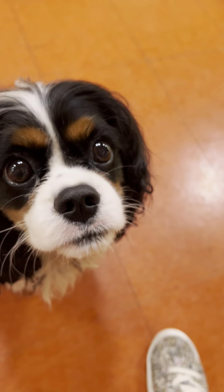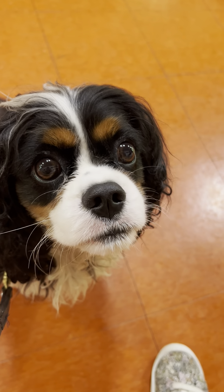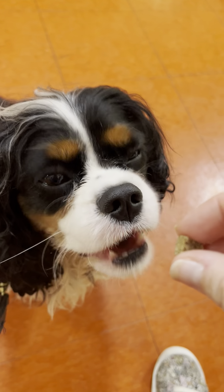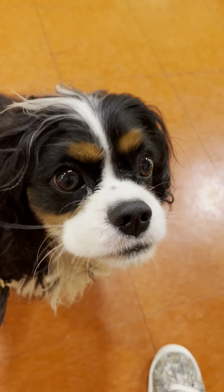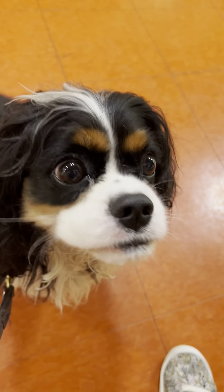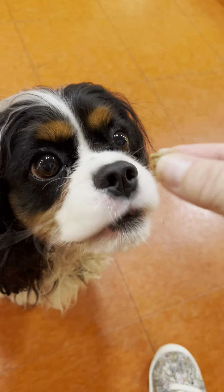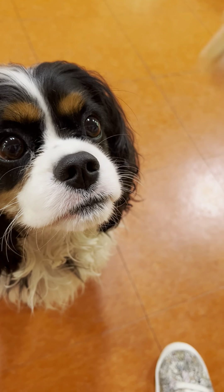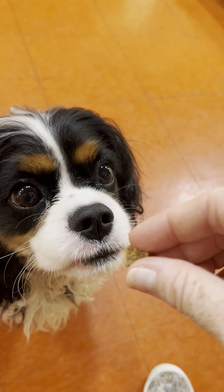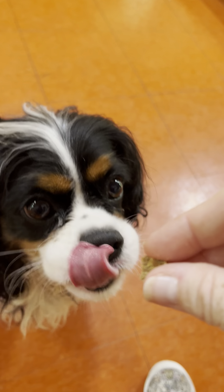We say 'leave it,' good, 'leave it,' good, 'leave it' — and then he gets permission to take that treat. Let's do another one. 'Leave it' — uh-uh — 'leave it,' good, 'leave it.' He's licking his chops, he's like, I want that! Good, 'leave it,' good. Let's try it — 'leave it.' This is the harder one. 'Leave it' — uh-uh — 'leave it.'